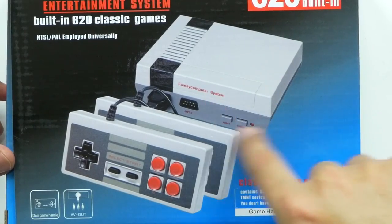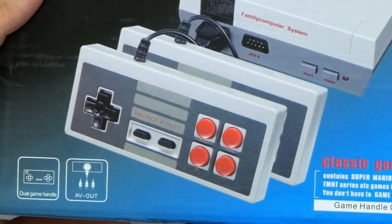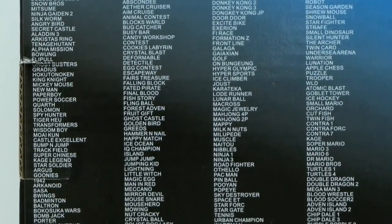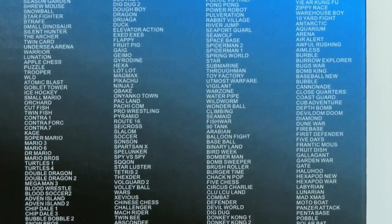As you can tell, it looks very similar to the Nintendo — the original — but the controllers look a little different. It looks like there's two more buttons on there. So there's the enormous list of all the games that are built in to this little console. You can pause it here and go down the list as you want to. I'm not going to go through every one of them — let's just open it up.